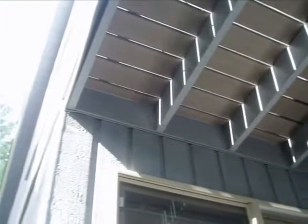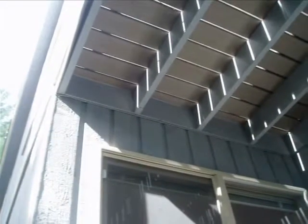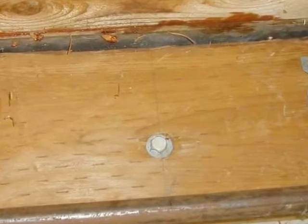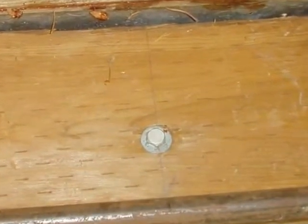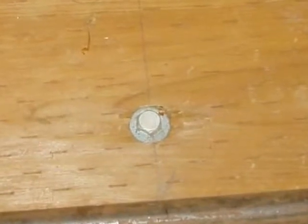At an existing deck, balcony, or porch where the ledger board is simply nailed in place, usually the easiest and least invasive means of anchoring the structure is to drive lag screws through the ledger board and into the building's framing.